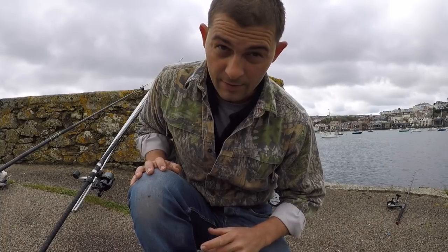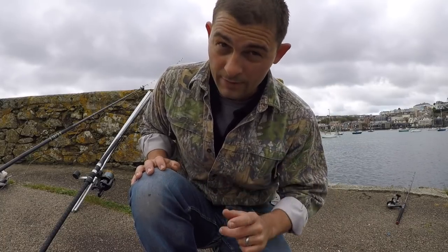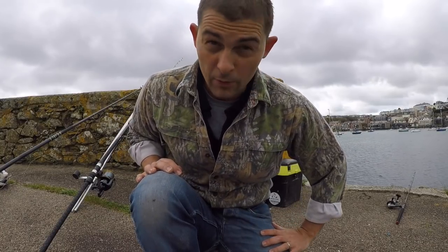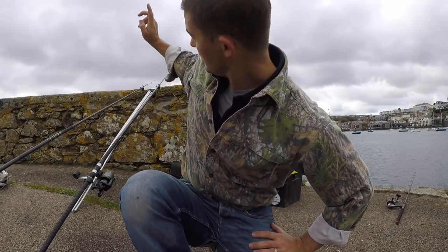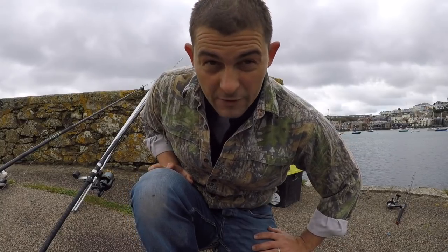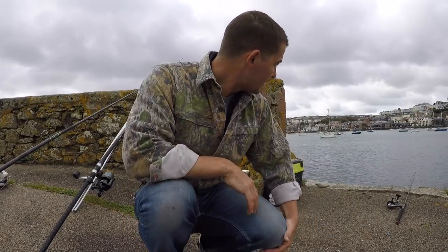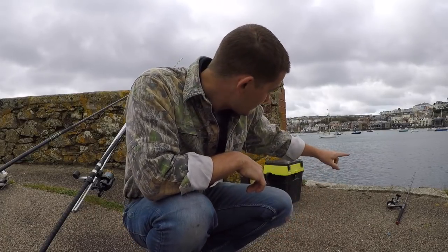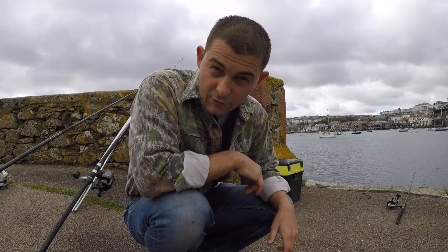I've got a Wessex rig, which is like a one up one down, fished with ragworm probably 60-70 yards out. The next one I'm going to rig up is another Wessex rig and hit it at distance — see if I can pick up a flatfish or a schooly. And then while I'm waiting for a bite on those, what I like to do is fish with a little scratching rod just down the side of the pier.